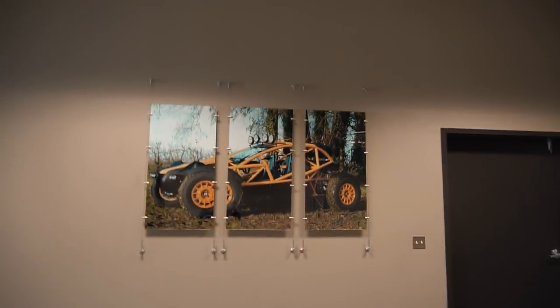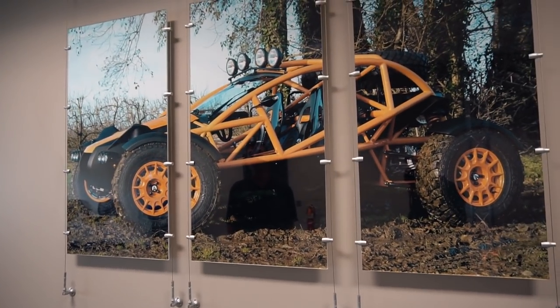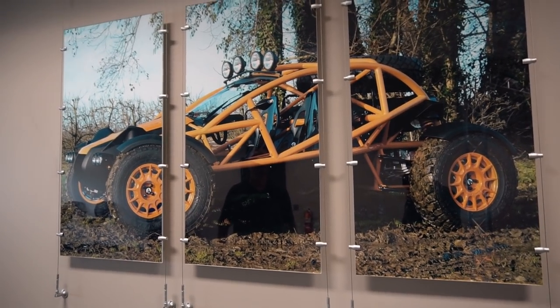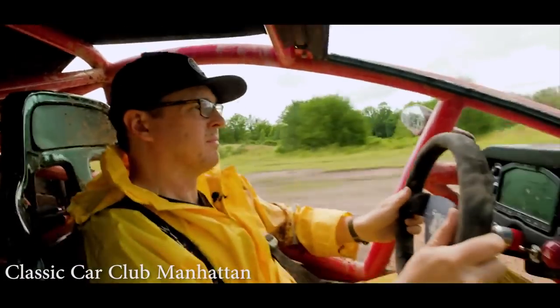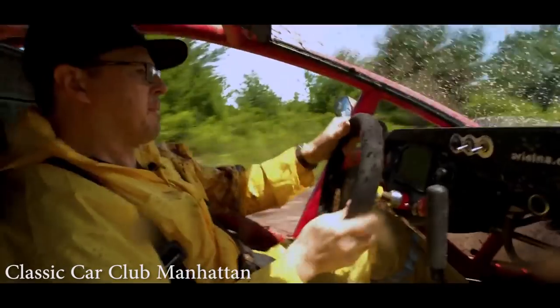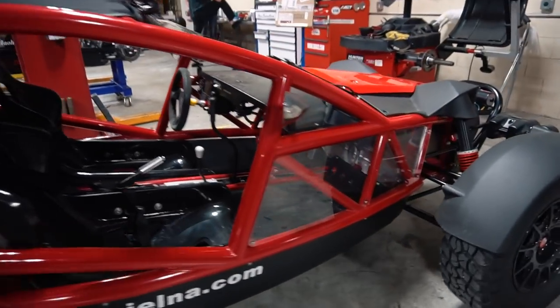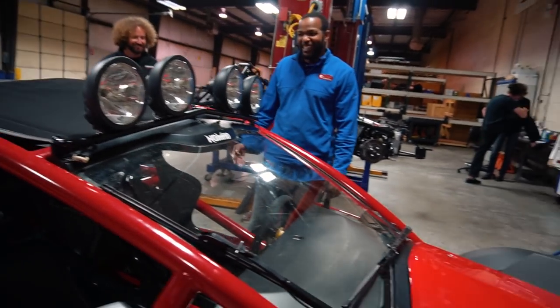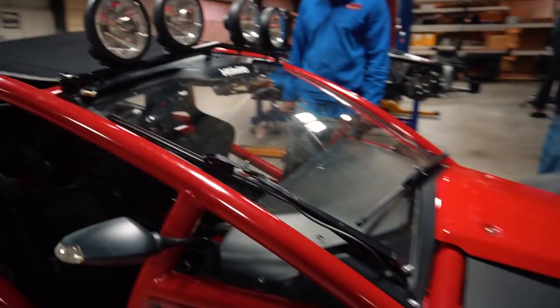This is the Nomad — we've been making it for three or four years now. In the center here there's a hydraulic handbrake — essentially a drift brake. And it's really useful for getting around really tight areas. There's also a winch on the front — that's to pull out other vehicles.